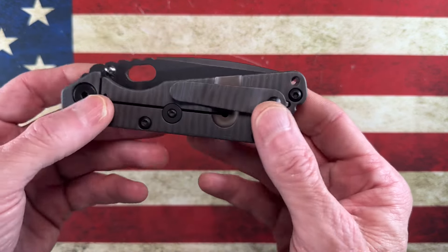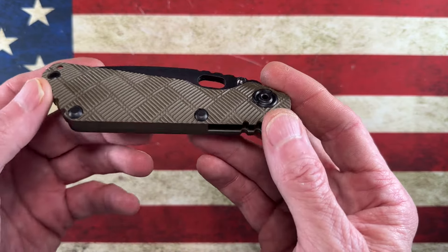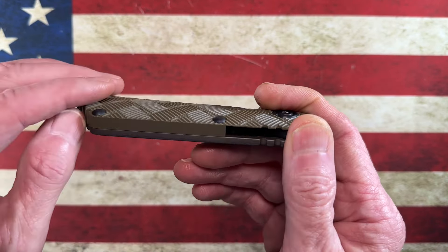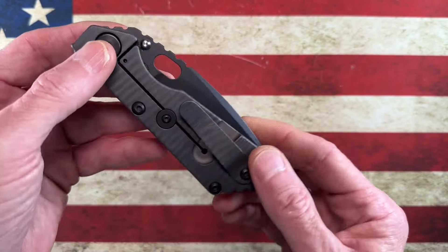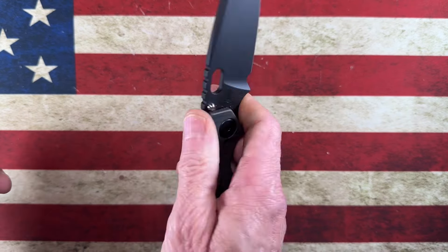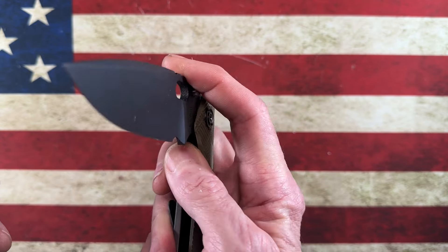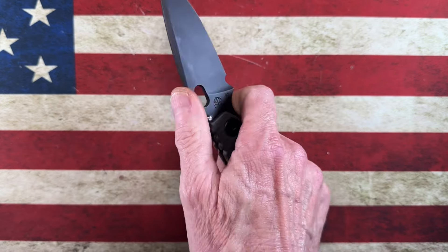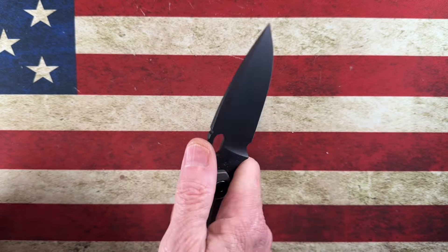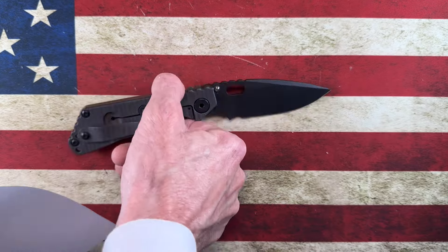This is my first Strider knife. My understanding is this is kind of a hybrid — there's crosshatch G10 on the show side, a back spacer integrated into a unibody in that Lianmai-type construction, and then a flame titanium back. This is the SNG, the medium size, in PD-01 steel — a really good steel I wasn't that familiar with. I talked to Dark Gravity about it and learned more. If I'm not mistaken, this is a dagger grind.